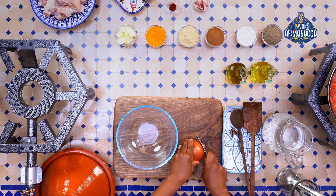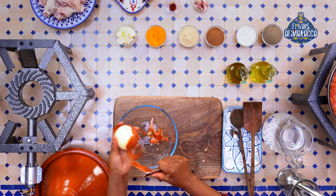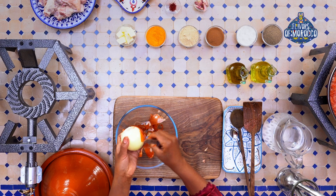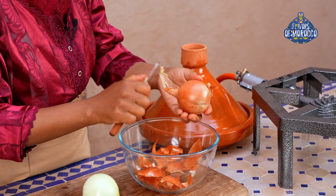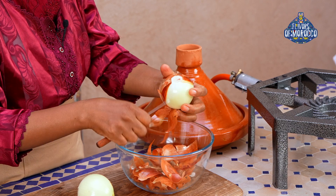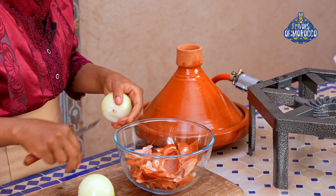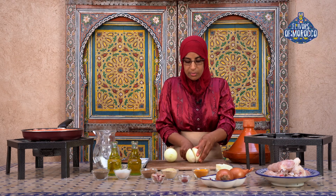While the tomatoes are cooking, let's start on the tagine. We use a whole chicken and some onions. Let's start with the onions. For one chicken, I use two onions. Rinse the onions. Now, chop the onions into small dice.